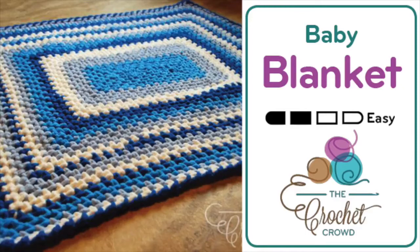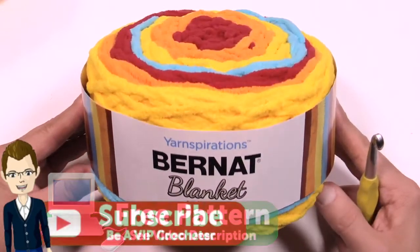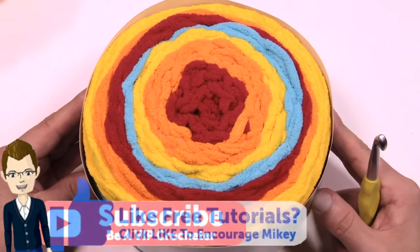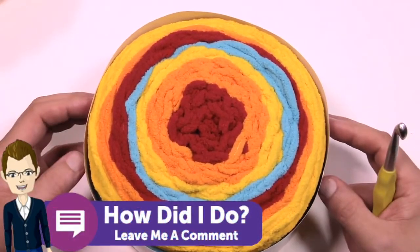Welcome back to The Crochet Crowd as well as my friends over at Yarnspirations.com. I'm your host Mikey. Today we're going to use Bernat Blanket Stripes to make a really cute baby blanket. If you flip it over it looks just like the Caron Cakes where we do a color transition for this particular yarn. This is a Genie pattern and you only need two balls to make a baby blanket.